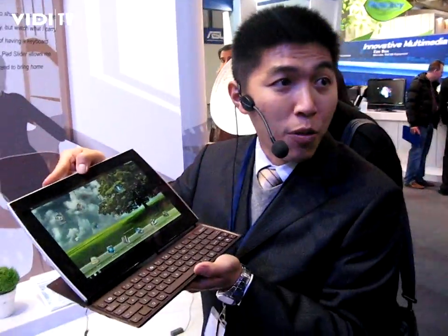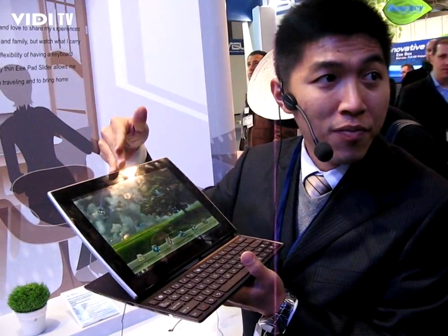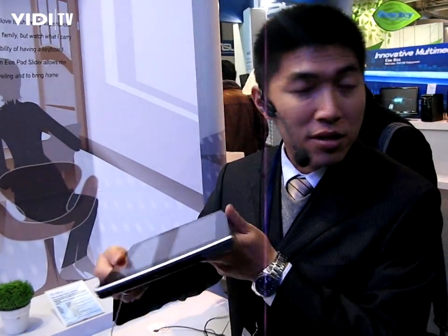This sliding keyboard is the most important feature on the slider, because with this sleek and compact size, you can carry it around very easily without the burden of carrying extra accessories.